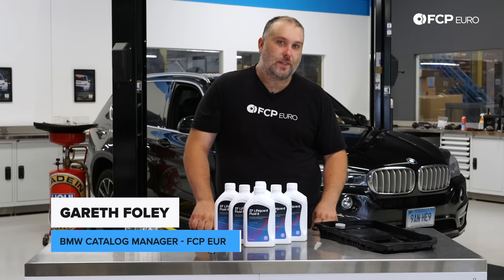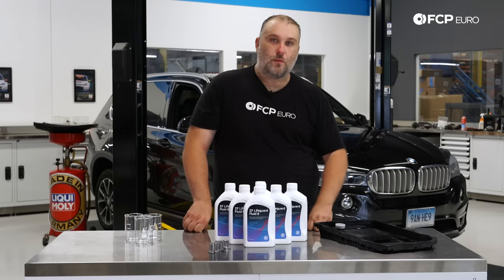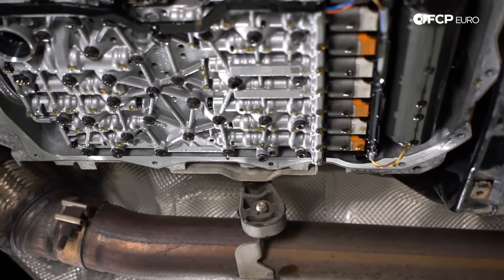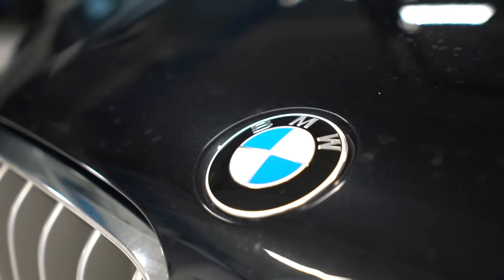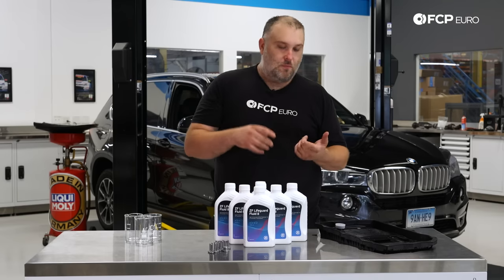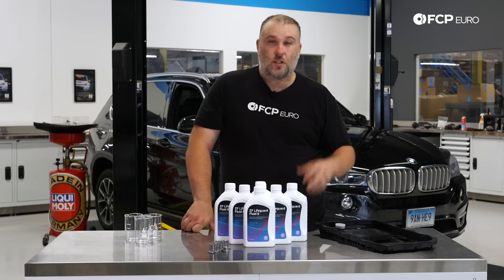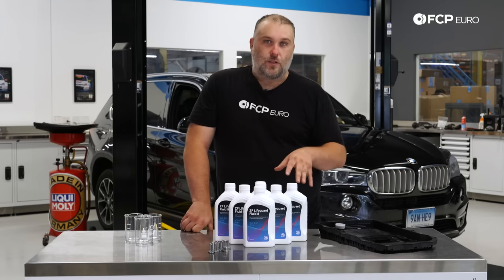What's going on everybody? Gareth here with FCP Euro. Welcome back to another DIY video. Today we're going to be doing a transmission service on an 8HP45 transmission manufactured by ZF. The ZF 8HP is a very common transmission used by a lot of different auto manufacturers. There are millions of these transmissions on the road, and most auto manufacturers don't list a service interval — which is insane, because ZF, who engineered and designed the transmission, has their own service interval: eight years or 80,000 kilometers, which is about 50,000 miles. That is really the recommendation we have for any vehicle that has one of these transmissions.